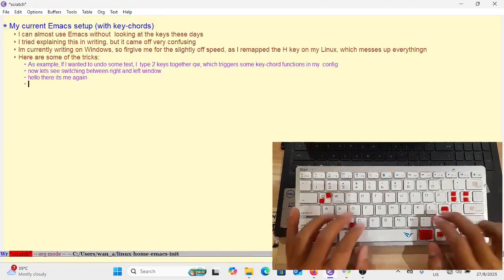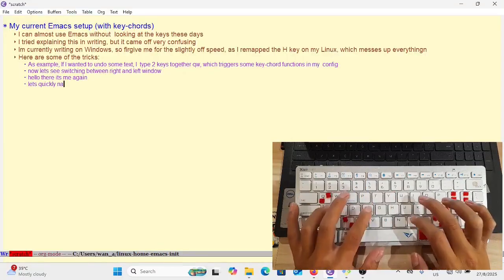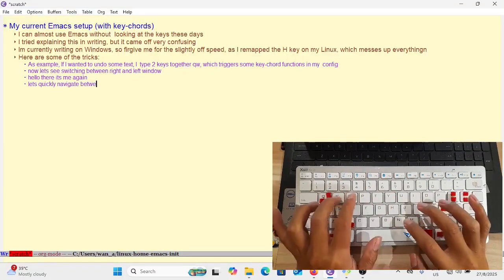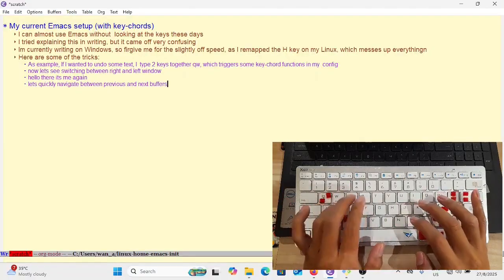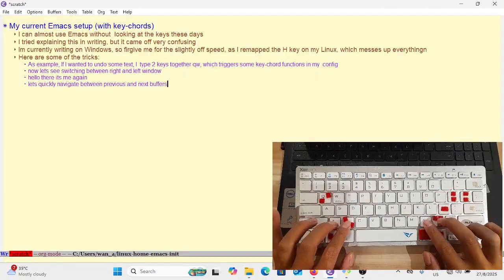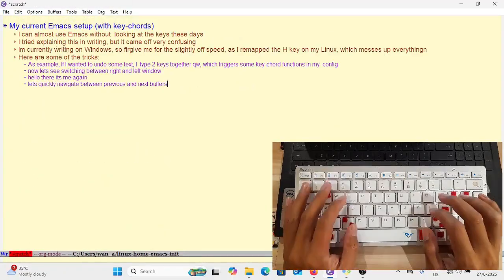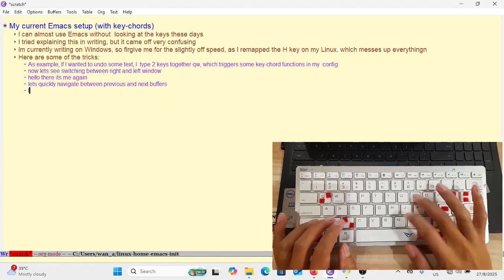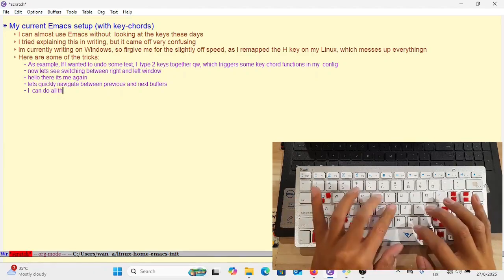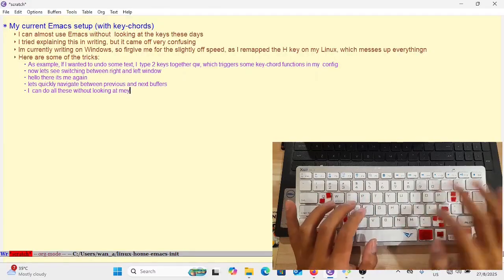The same thing applies to splitting the window on the right as well as switching between the left and right window — I also use keycodes for those. The same goes for switching to previous and next buffers.